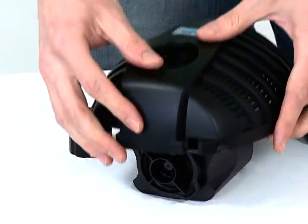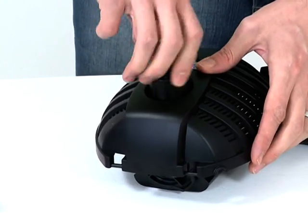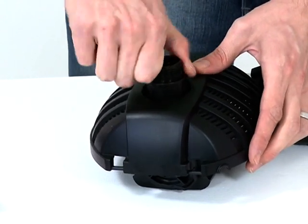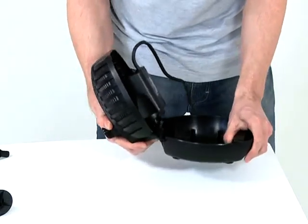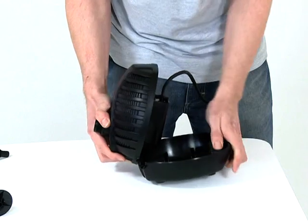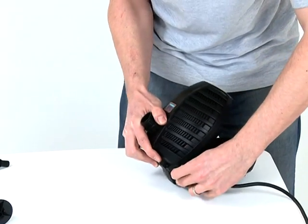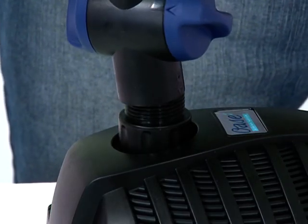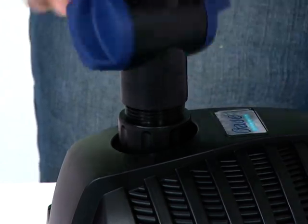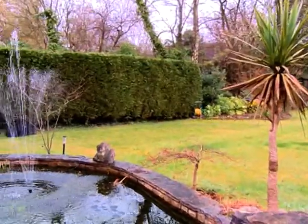Ensure the pump housing locates with the retaining nodes on the pump body. Push the pump outlet through the hole on the top half of the strainer casing and screw the retaining nut into place, taking care to route the cable through the cutout section of the casing. Close the casing, reconnect the tea distributor and fountain attachments, and return the pump to its location in the pond. Reconnect the power supply and check the operation is satisfactory.